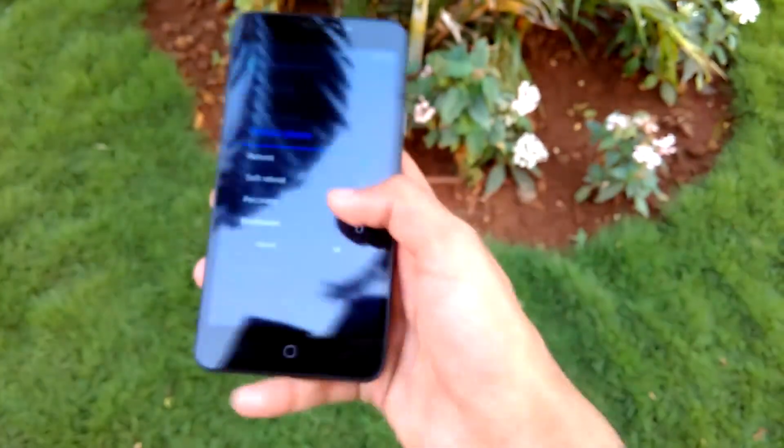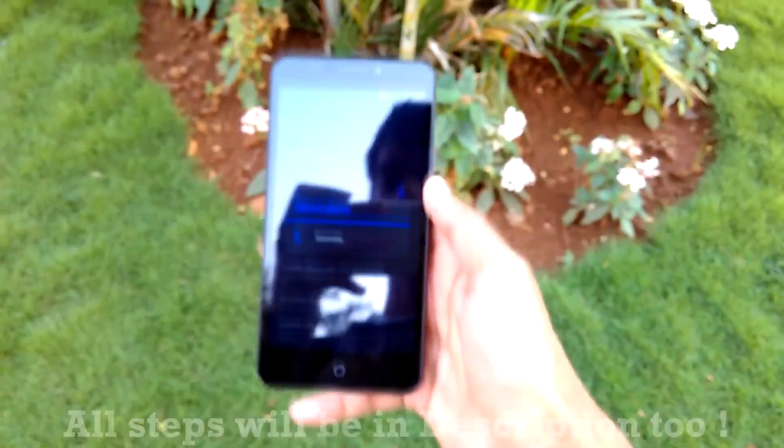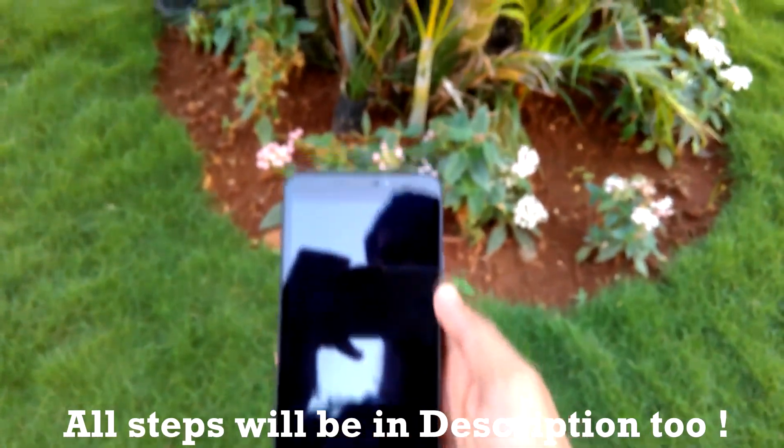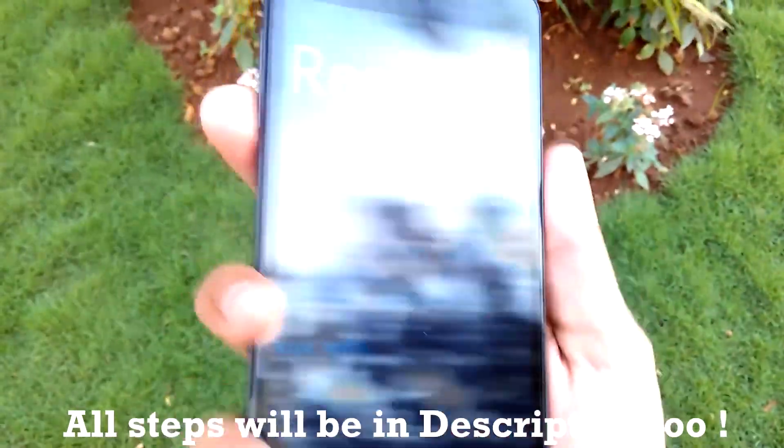Now we need to reboot into recovery mode. Simply long press the power button, select Reboot, and select Recovery. And now we will reboot into recovery mode. As you can see over here, we have successfully booted into the stock recovery mode of the YU Yureka.